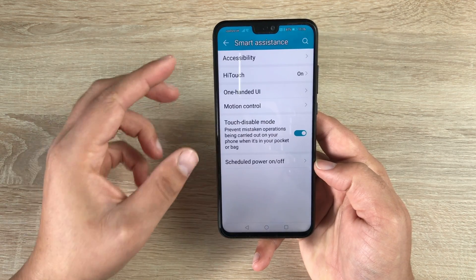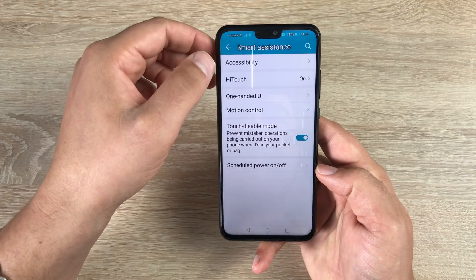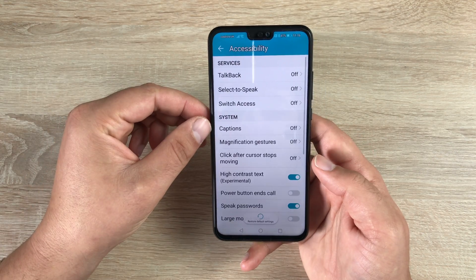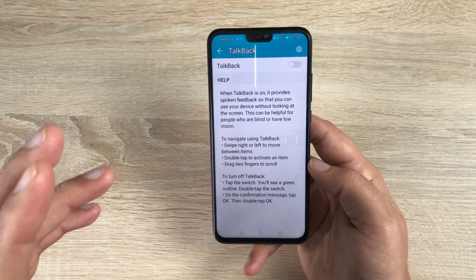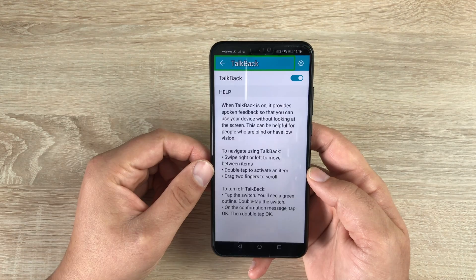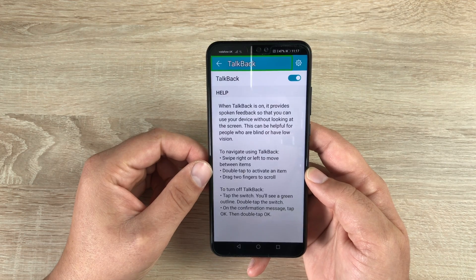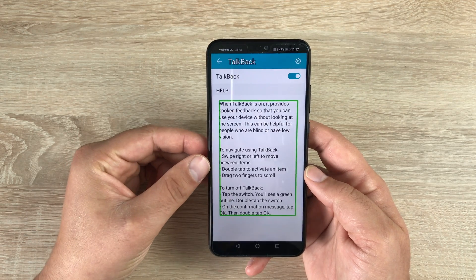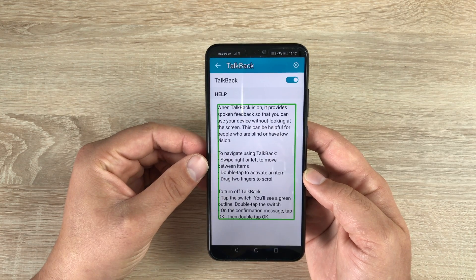Smart Assistant is where it's going to show you all your accessibility settings. Inside here you have Accessibility — let's go in. Starting off at the top is TalkBack. TalkBack is a great feature; it's preset in there as a quick accessible shortcut. If we toggle this on, TalkBack is going to discuss everything that is on your screen and read it all back to you. When TalkBack is on, it provides spoken feedback so that you can use your device without looking at the screen.